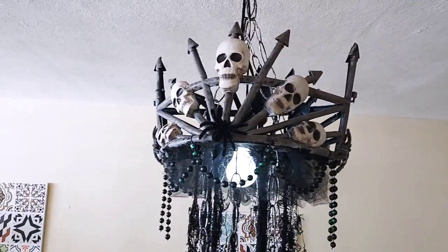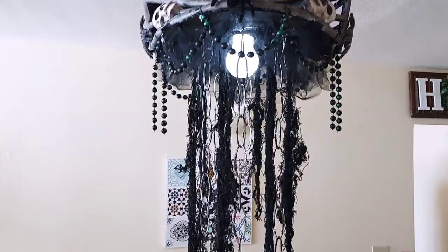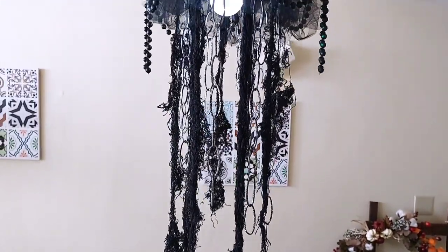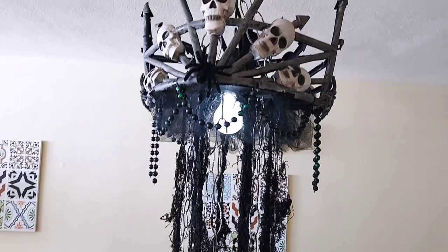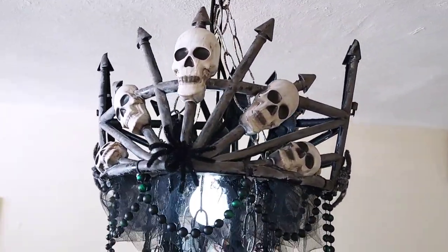And this is how it turned out and I'm loving it. It looks so creepy cute and all of those extra touches made it look even better. But let me know in the comments below what you think about this one, because you know me — I'm biased and I'm loving it.